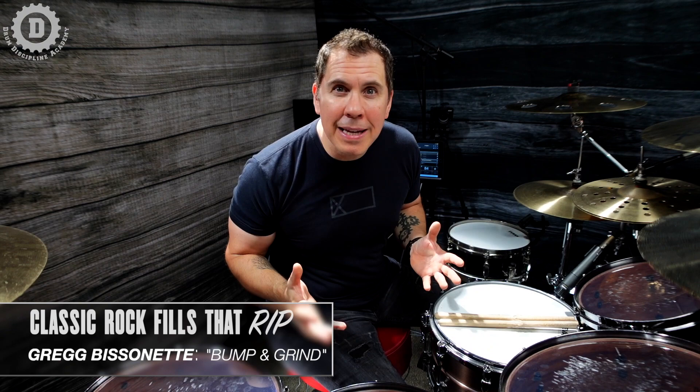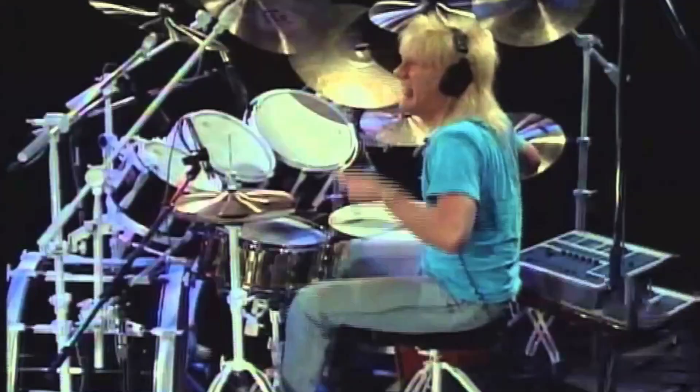What's going on troops? Jeff Bowders here with Drum Discipline Academy. For today's Classic Rock Fills That Rip, we're going to learn the super tasty fill from the drumming chameleon Greg Bissonette. We're not just going to break down and learn this fill today, but I also want to show you a couple different ways that you can apply it to your own fill vocabulary.